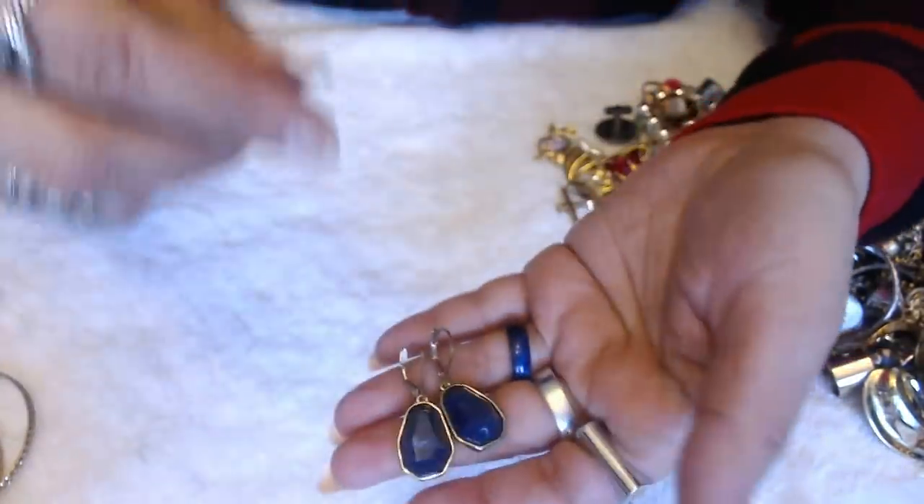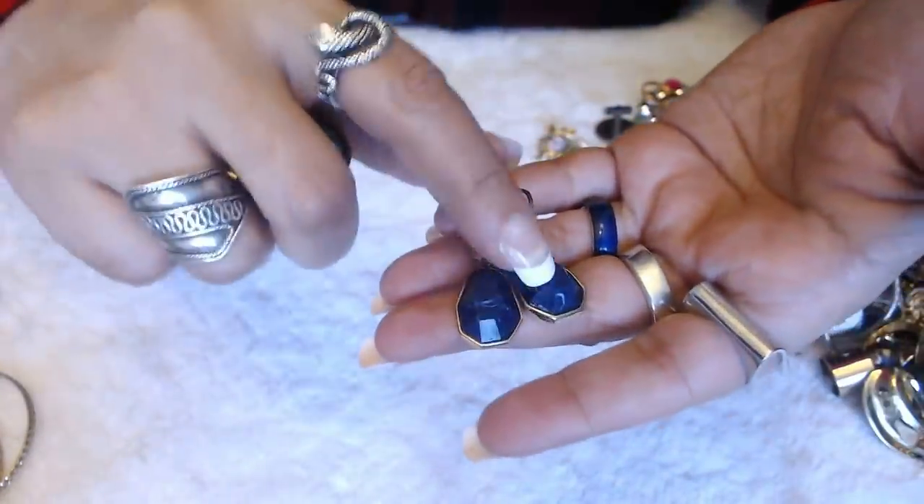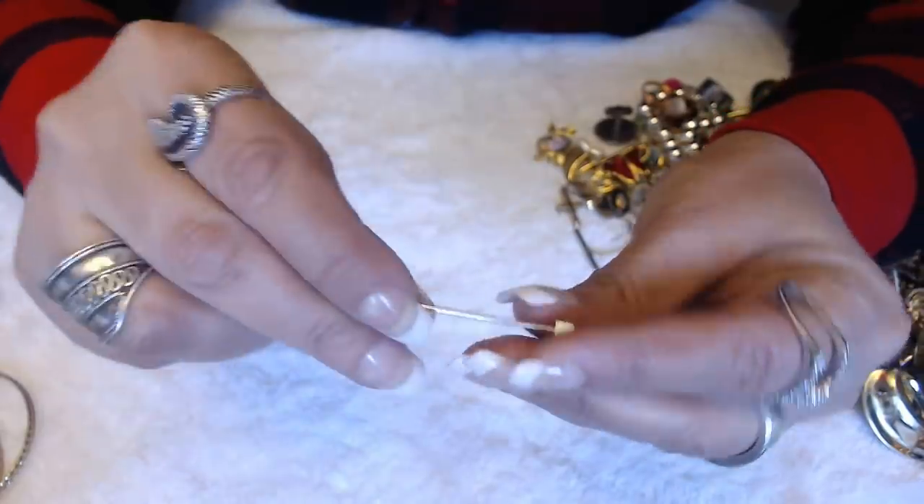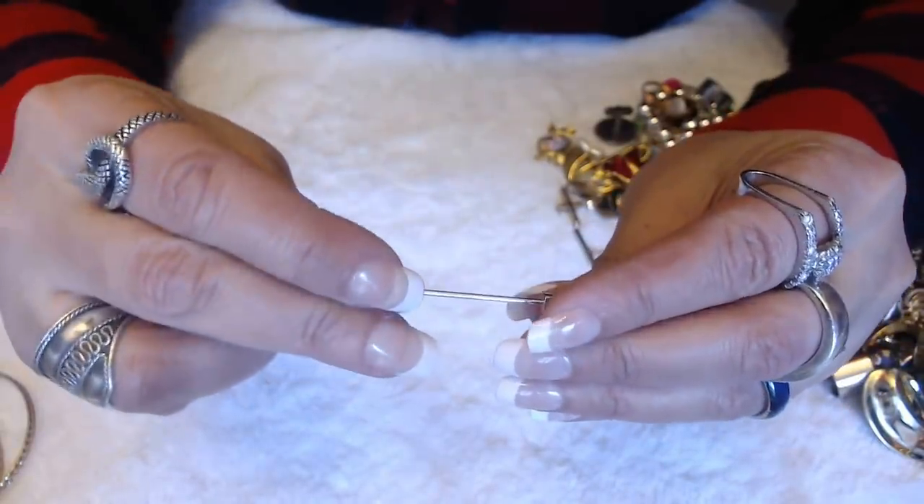Earrings — and the other pair is right here. It does have scratches, so this is going to go into crafts. I'll put stuff in the crafts in the other jar. And I don't know what this thing is here — I do not know what that is.